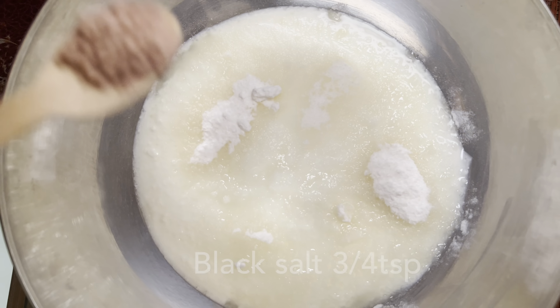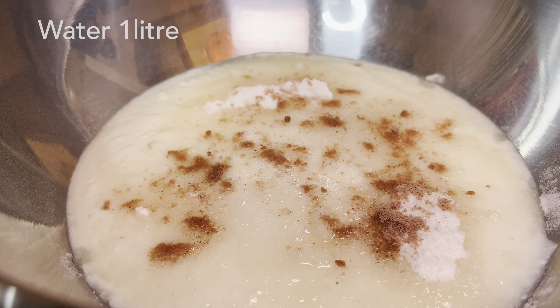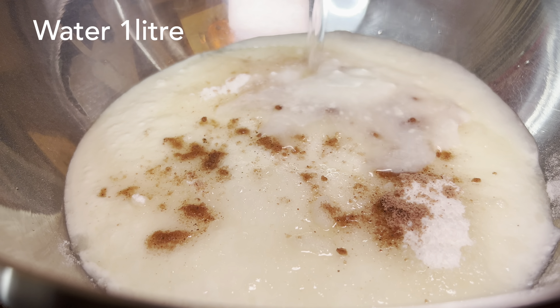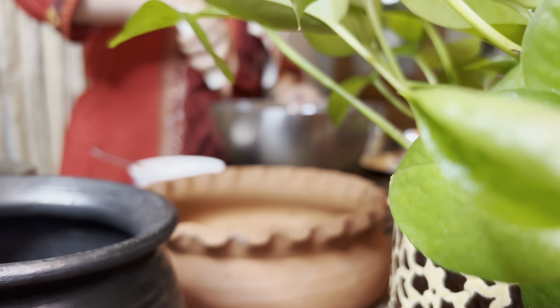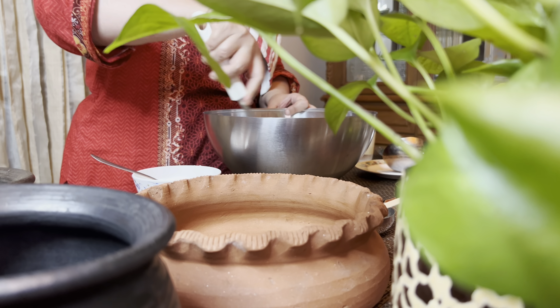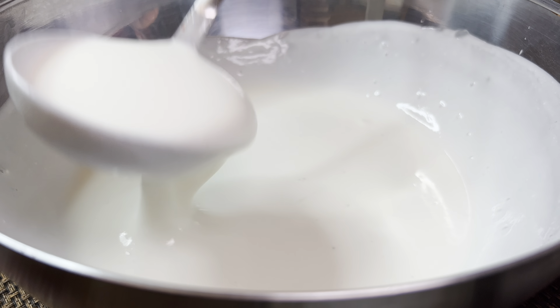I'm going to try it. I'm going to measure it. Let's try it. Like this — like this side of the grid.